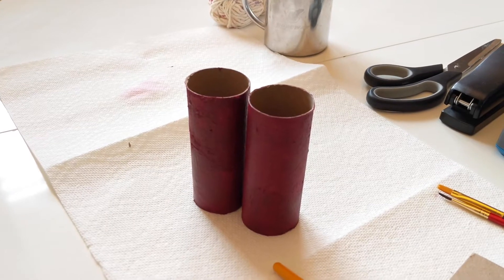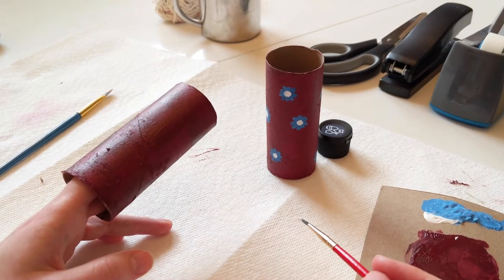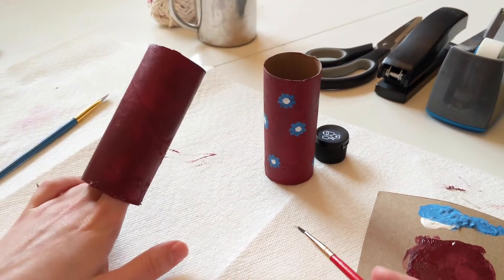Now wait about 10 minutes for them to dry. Now we're going to paint whatever design we want onto our toilet paper rolls. I've chosen to paint flowers and I've already done one here, so I'm going to start on this one.